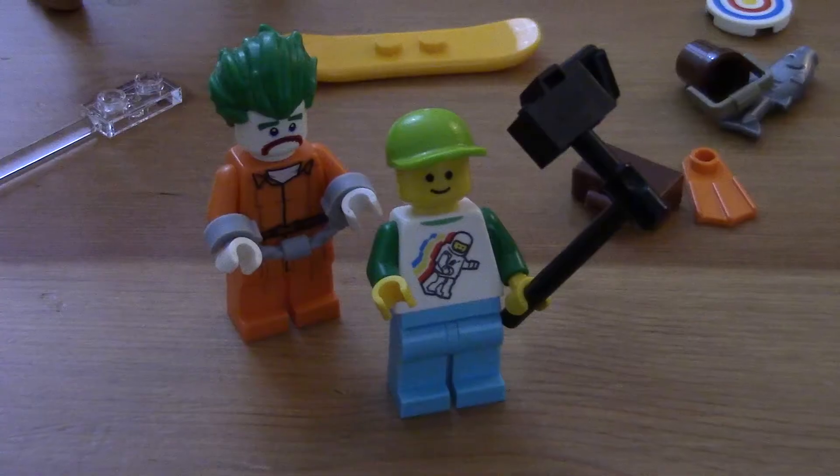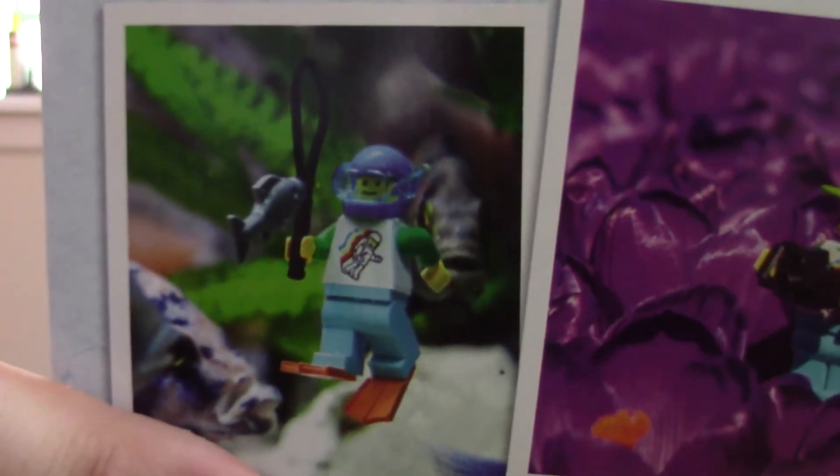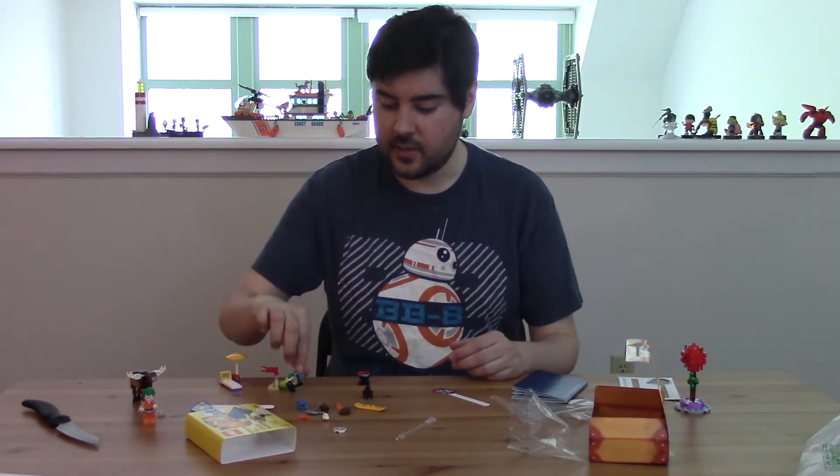This is a selfie stick! Ta-da. So apparently the whip is supposed to be a fishing pole or something, but I'm not sure why you go fishing with a whip underwater. According to the pictures, this might be a surfboard. So there you go, Randy — a cool little freebie with lots of fun little accessories.